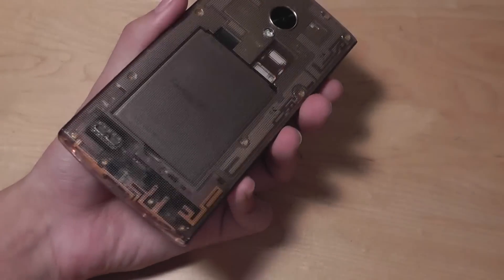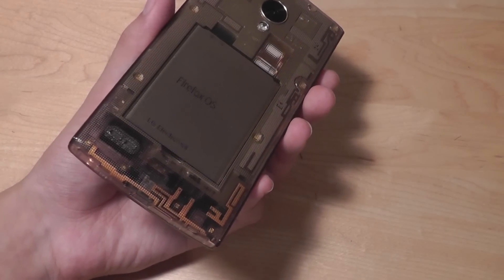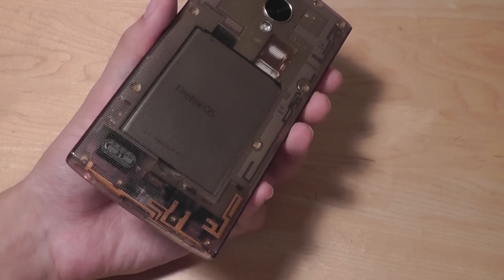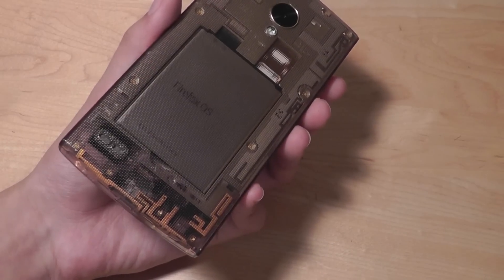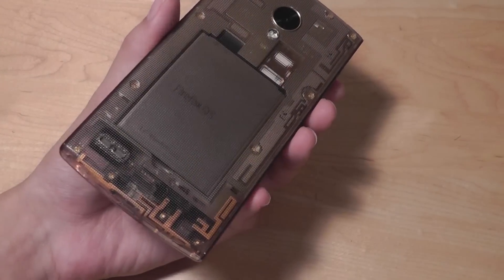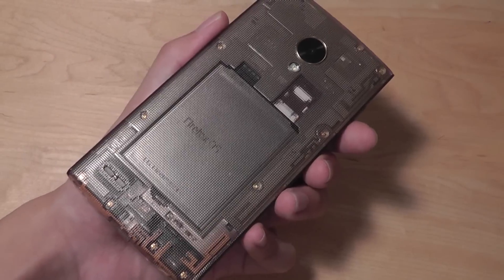With that being said, I still feel like Firefox has a considerable length to go until it can really compete with Android as far as apps, smoothness, and overall usability. However, it's a very solid phone at this price, and I'm going to explore some of the hardware and software details in this review.